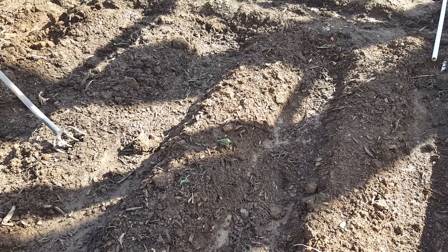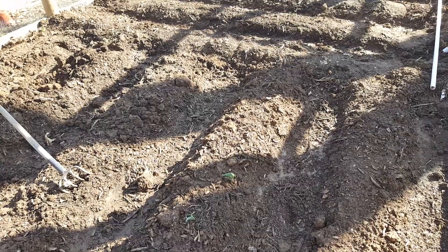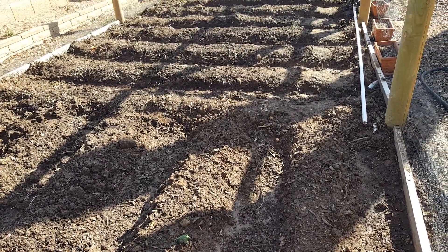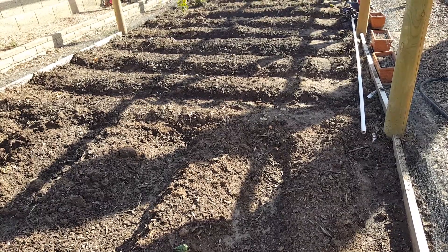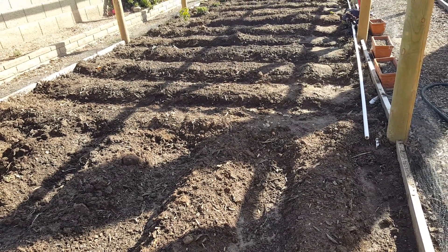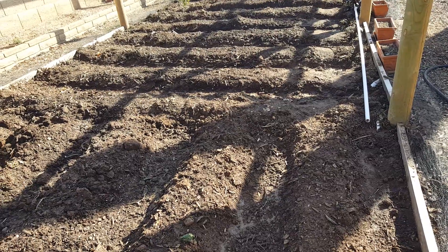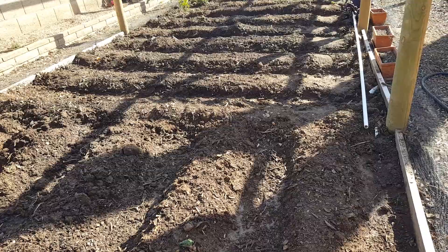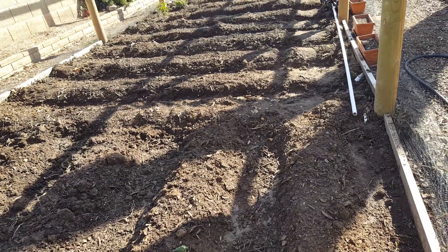Hey, this is Rick with Scottsdale Urban Farms and we've arrived. We've been talking about transforming our phase one garden into a tomato garden and our first start at our farm-to-seed and herbal foods.